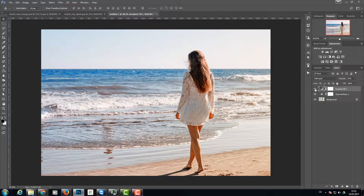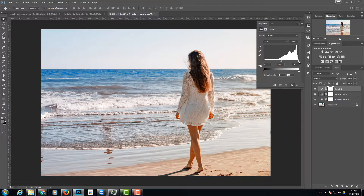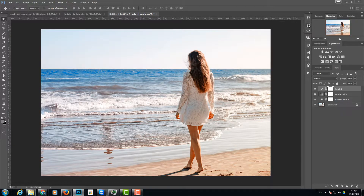Now I want it a little brighter and warmer — a really bright summery look. I'm going to add a levels adjustment layer and bring the white slider just a little bit to the left. As you can see, this lifts the highlights. I think this should be really okay — this does the job.